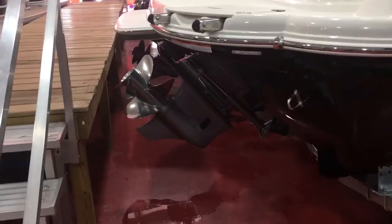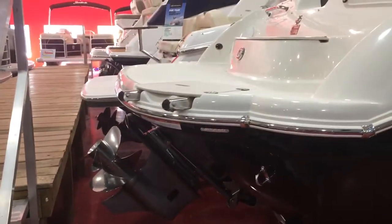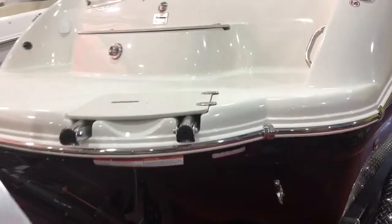This is powered with a GM all-aluminum V8, 300 horsepower, with a closed loop cooling engine.